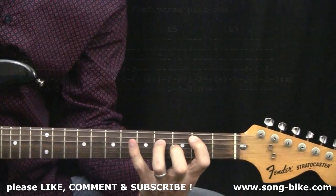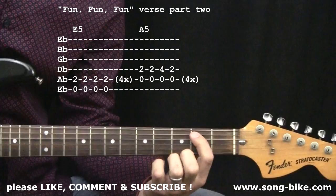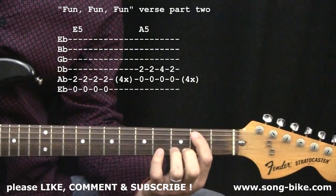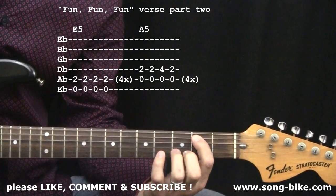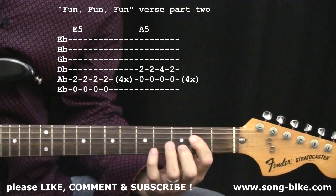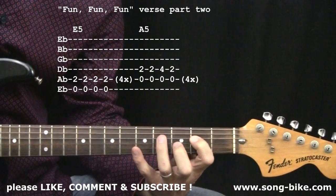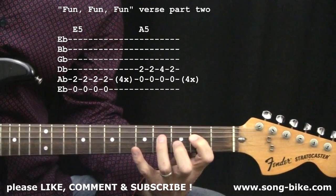And with "the radio blasting" — right on radio — we're back to the E power chord. E power chord, sixteen beats. "Radio blasting, goes cruising just as fast as she can." To the A power chord with that motion, with that extra note added — right on "as fast as she can."